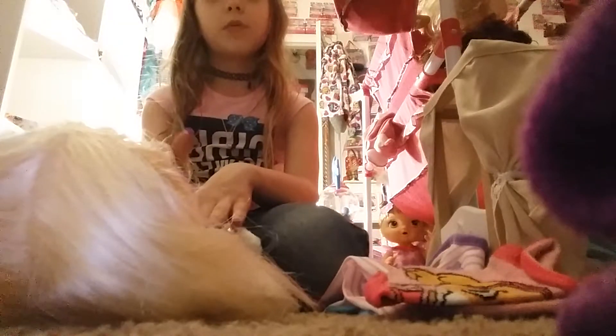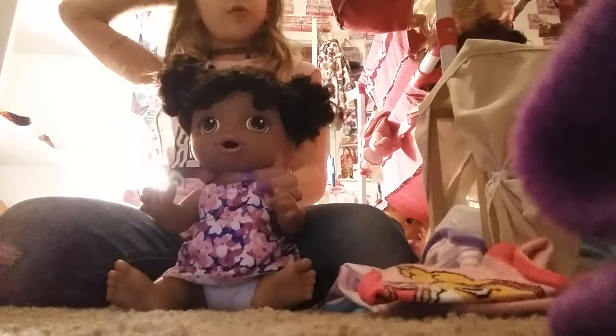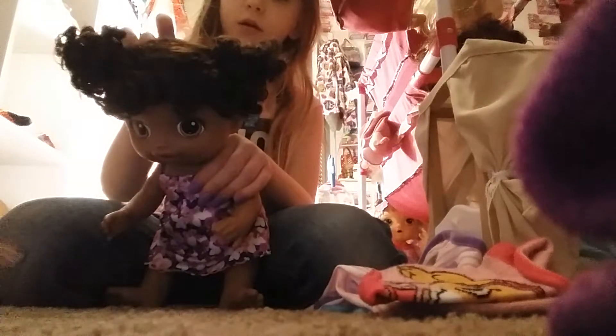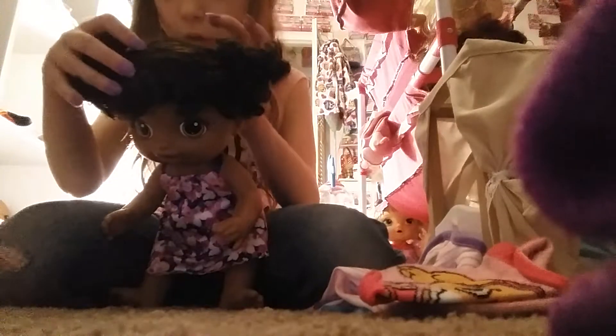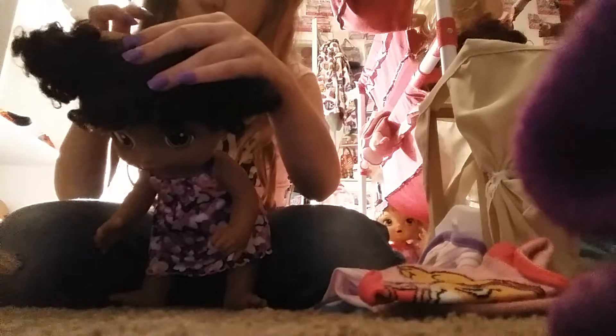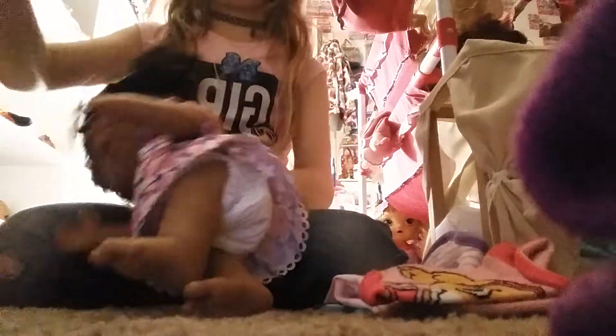I'm going to start with Breeze so she does that bed last. Here she is, she's going to be picking one out. She's got something in her hair — I can't get it out because I've got my acrylics on. Okay, she picked the cupcake one! All you need are socks.